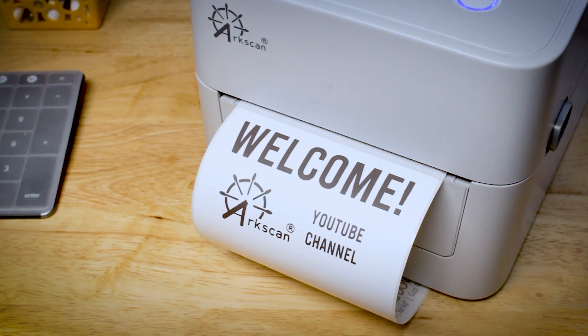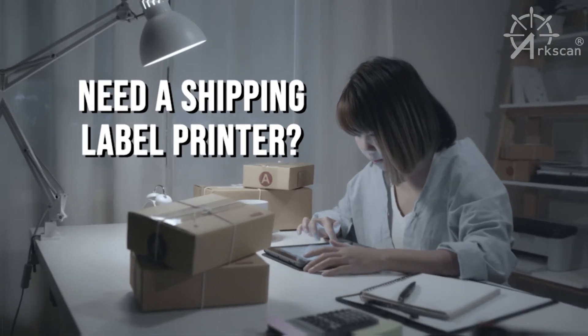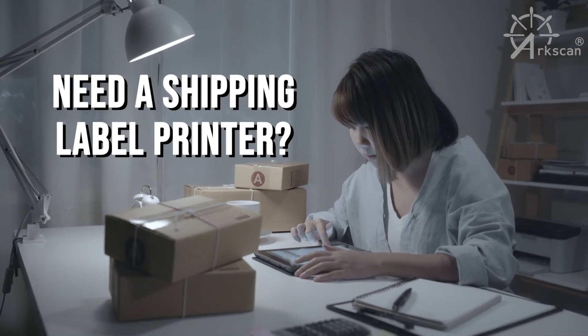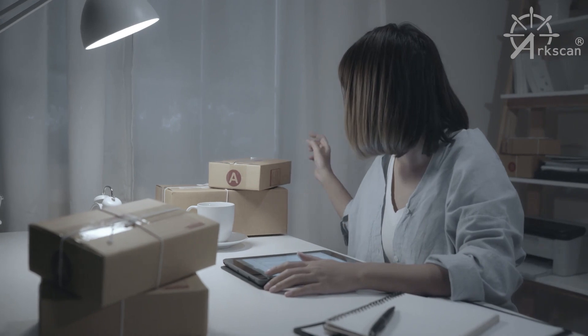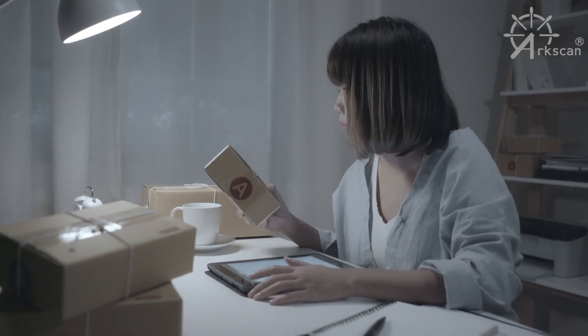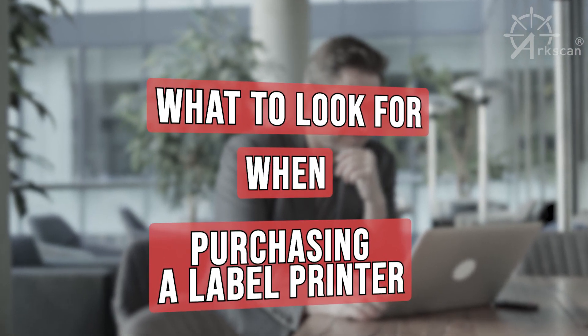Hello everyone, welcome to the ArcScan YouTube channel. Are you thinking about purchasing a shipping label printer for your business or personal use? With so many thermal shipping label printers on the market, how do you know which one you should purchase? We will discuss common features and what to look for when purchasing a thermal shipping label printer.